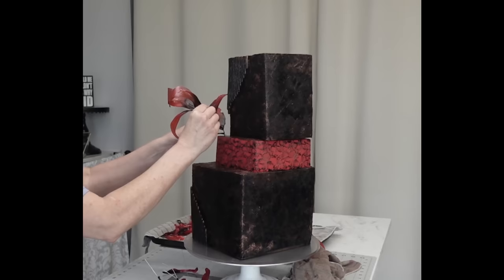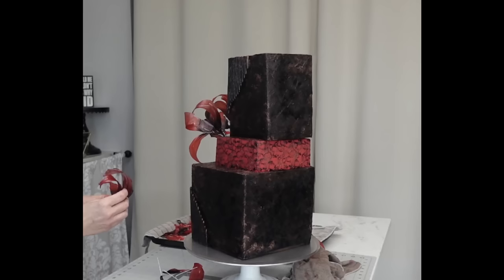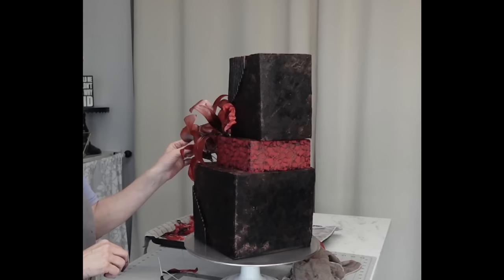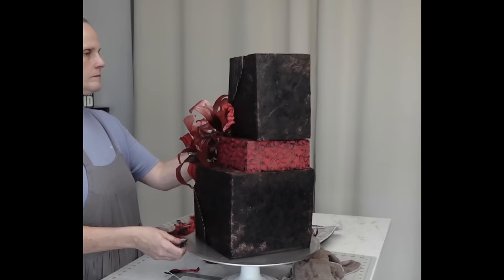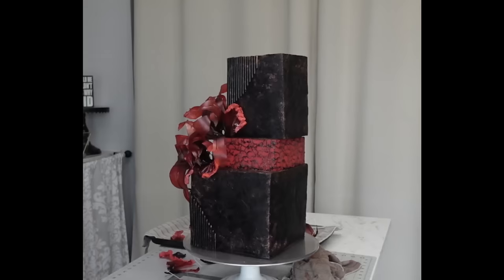I'm taping together sets of three petals with floral tape around the wire to create groupings, instead of placing them one at a time. You could stick straws in the cake before inserting the wires, but since this cake is not going to be eaten I didn't bother — just stick them in the cake. But if it is for eating, use straws.